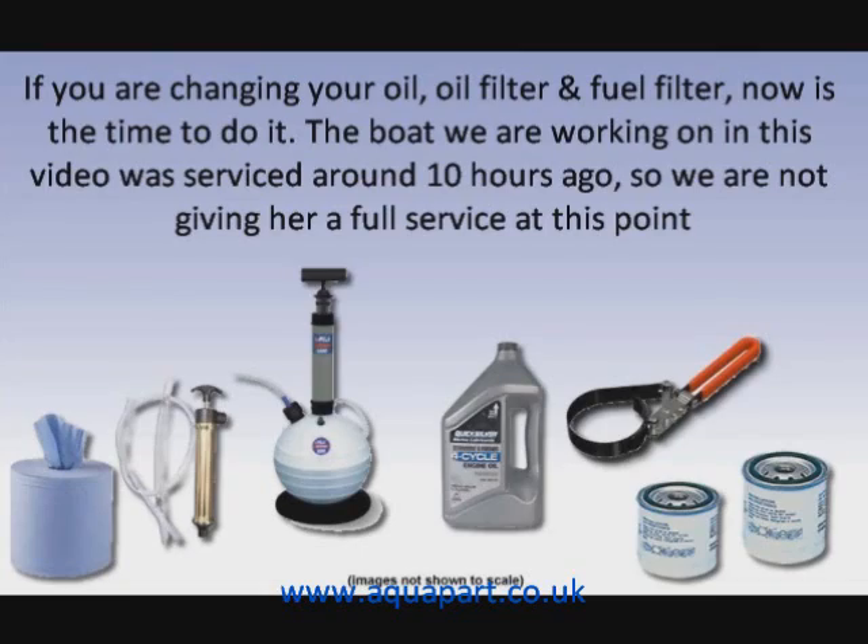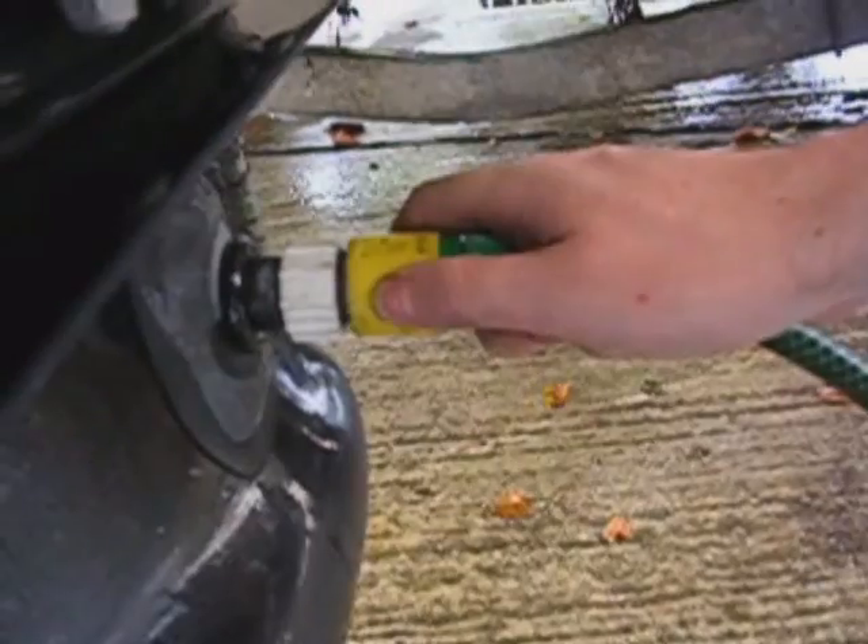If you are changing your oil, oil filter, and fuel filter, now is the time to do it. The boat we are working on in this video was serviced around 10 hours ago, so we are not going to give her a full service at this point. However, some handy things to have while servicing are a filter wrench, oil, your new filters, some cleaning cloth, and a sump pump. We like the self-contained ones — they keep your oil stored nicely whilst you are working and you don't have to balance an oily bucket inside your boat.